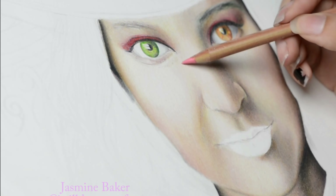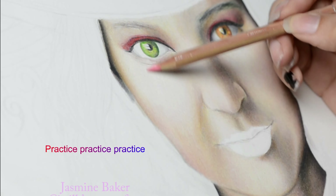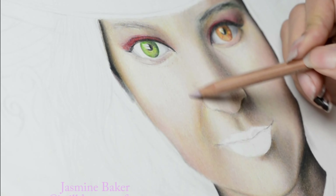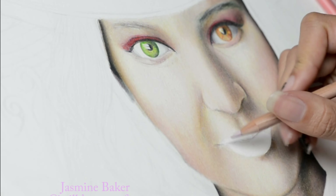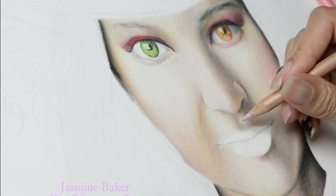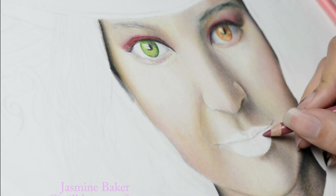Another thing I did way before I even started getting any customers was work on a lot of personal projects — just a lot of drawing in general. I was really trying to expand my skills, and that came in handy because I ended up using those skills in later pieces. That is when you want to work on your skills — not when you get an order. You don't want to start testing out new techniques when you have a customer, because that wastes way too much time. You want to do what you're familiar with when you finally get customers.